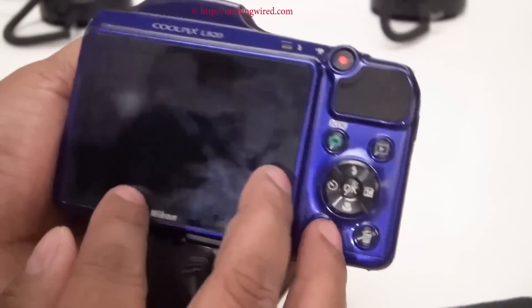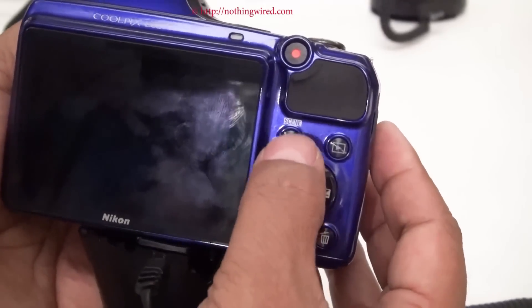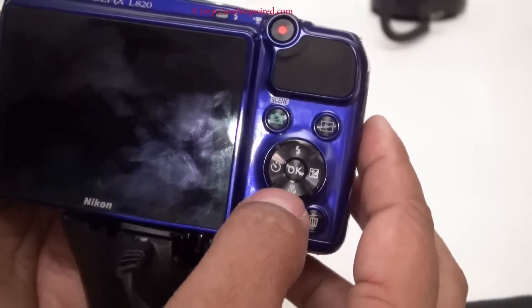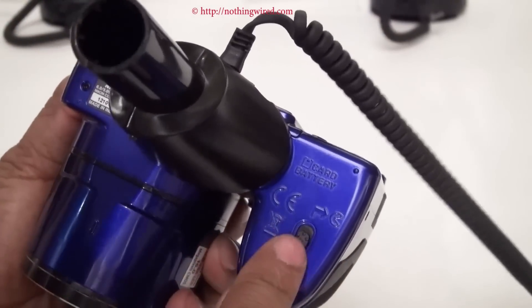On the back you have the LCD screen with a dedicated video button. You have a dedicated scene mode button, playback, multi-selection dial with OK button, menu, and delete — pretty much the usual stuff here. Below you will have the tripod mount plus your battery and SD card compartment.